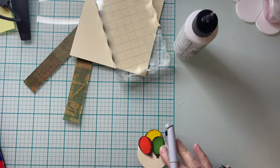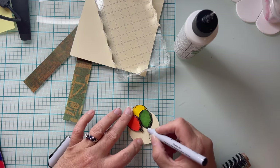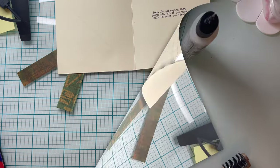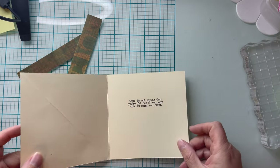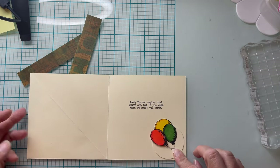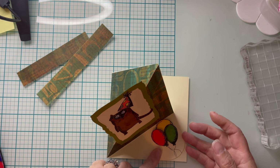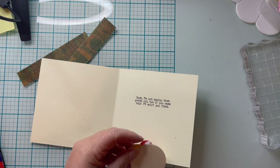This is a micro liner that I am going to use to draw my strings on. My balloons needed some strings — three balloons, three strings. I stamped my sentiment down with VersaFine Clair in Morning Mist, and it is snarky too. It says, "Look, I'm not saying that you're old, but if you were milk, I'd sniff you first." Then I go ahead and figure out where I want to put my little locking mechanism down, just in that bottom right hand corner, and glue that down as well.